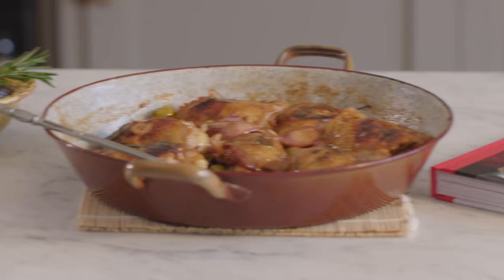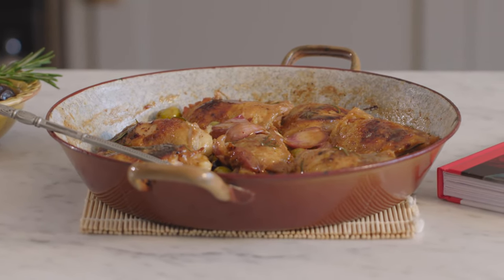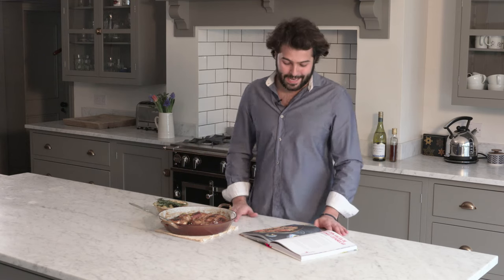Welcome to the Happy Foodie. I'm Omar Ali Boy and I'm going to show you how to cook this fantastic chicken stew with olives — one of the many recipes from my Tapas Revolution book.